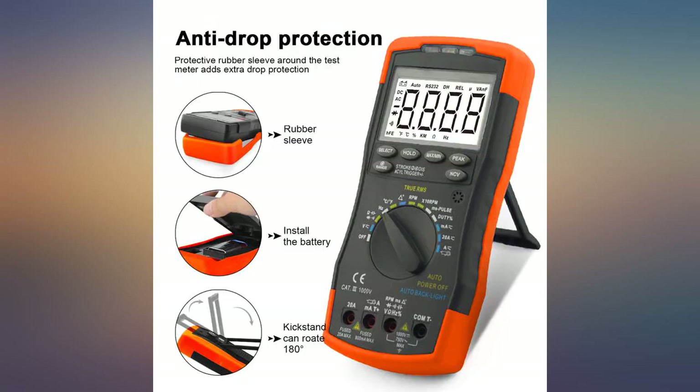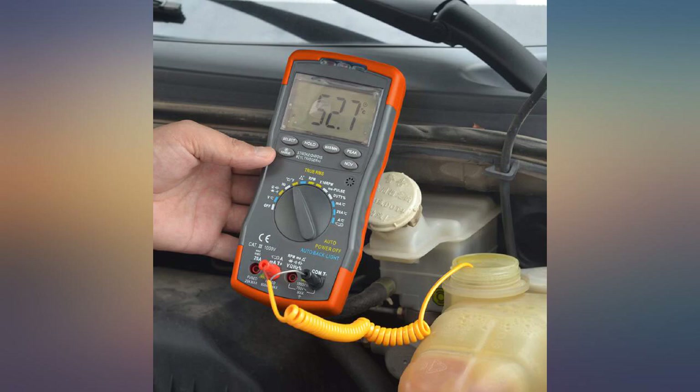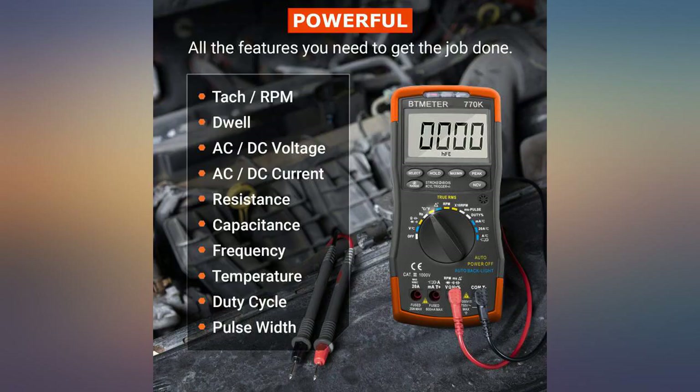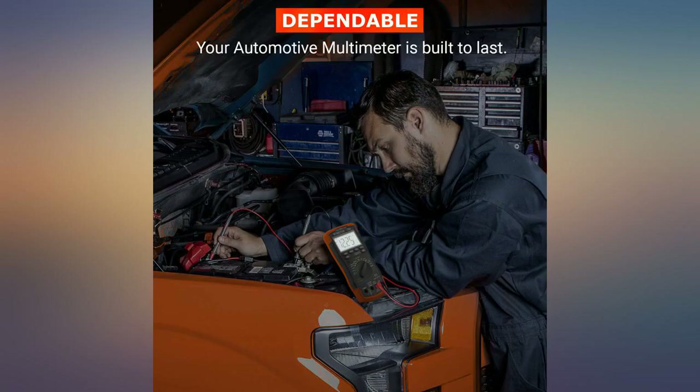First meter delivered had been opened and presumably used, and it did not read amperage on the 20A setting — probably blew the 800mA fuse in the process of trying to figure out the problem. Amazon return process was excellent. Second meter delivered worked correctly, with excellent features, though I have not used all of them yet.